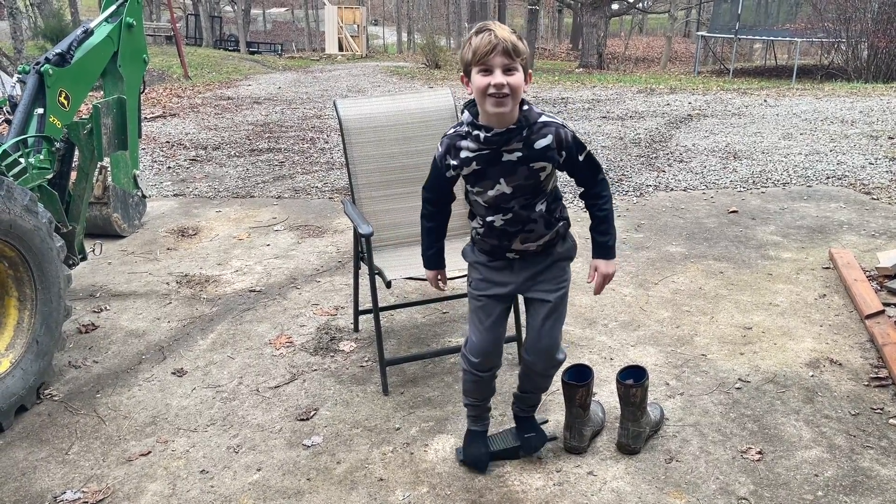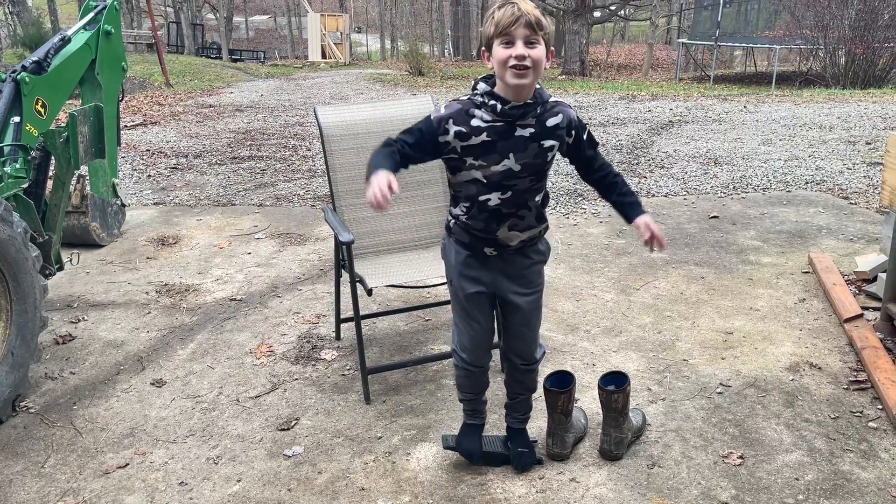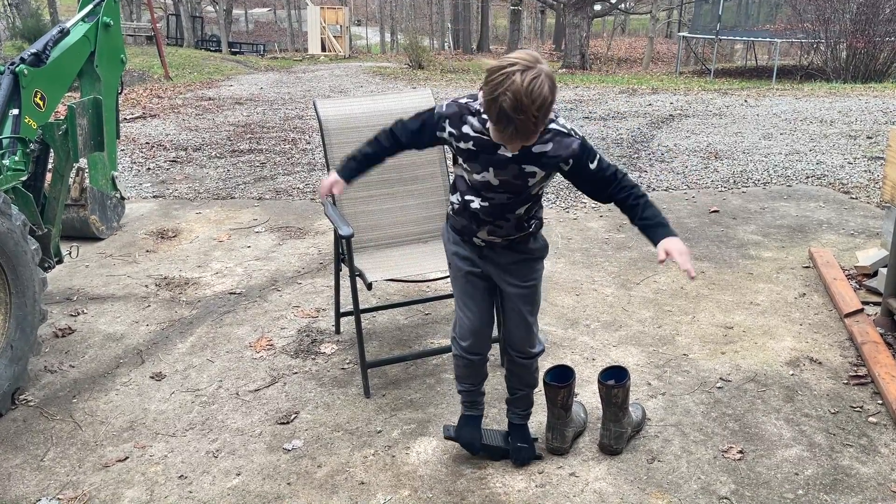What else does the foot jack work for? It's a foot seesaw. Nice. Very good. Thank you, Dylan, for your help. You can do tricks on it, too. Don't hurt yourself.